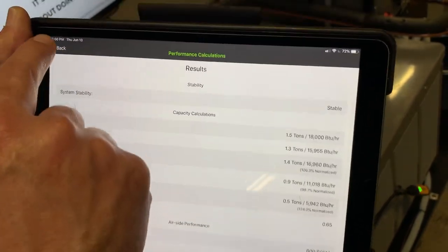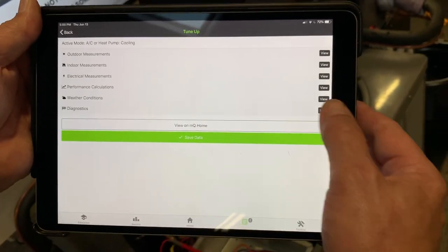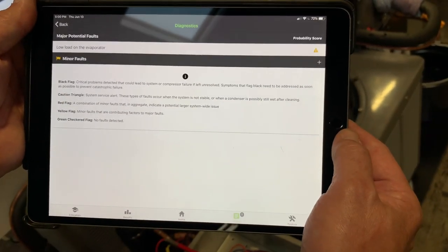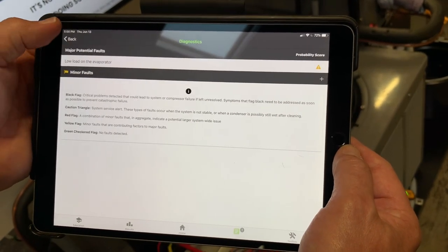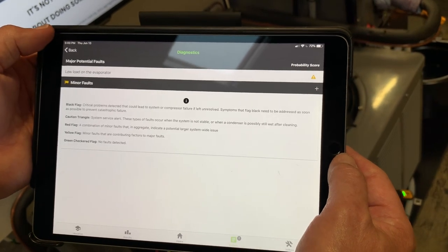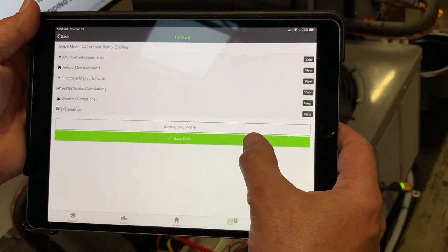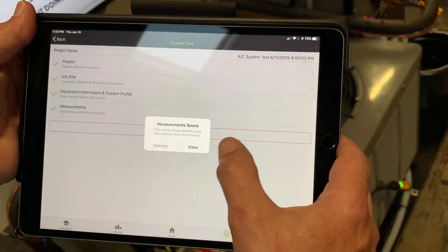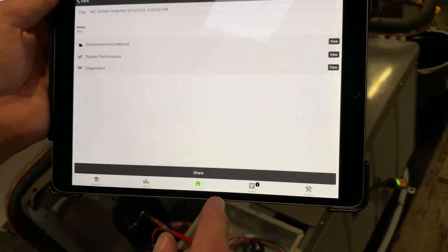Our enthalpy in and out, dew point at 54 degrees — a really high dew point — and our density calculation all look good. I'll hit back and save the data. Looking at diagnostics, the only flag right now is low load on the evaporator because it's below 70 degrees in the shop — about 68 degrees. Otherwise there are no faults flagging any issues. I'll hit save the data.